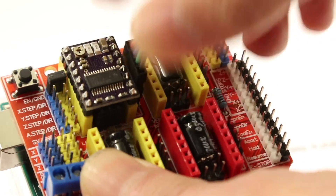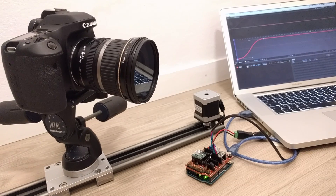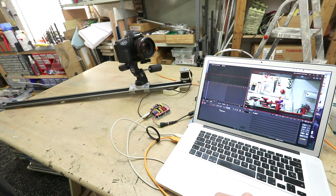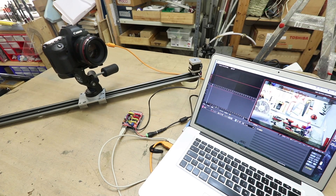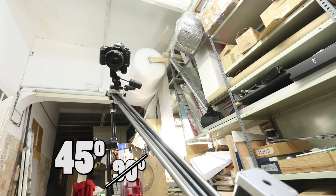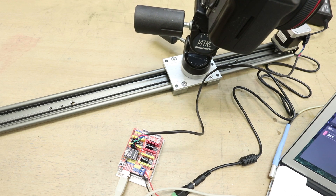Our slider is finished! Connect the motor, plug the power and the computer, and set the movement in DragonFrame. Now we are ready to have fun! We are ready to go!